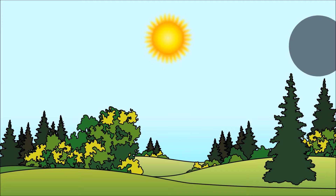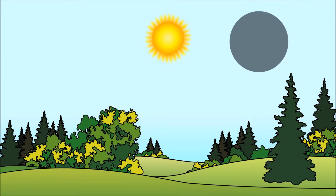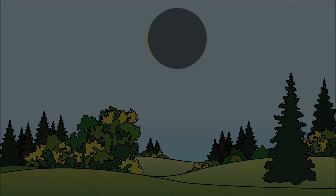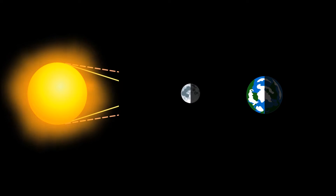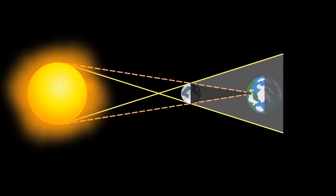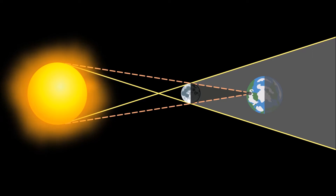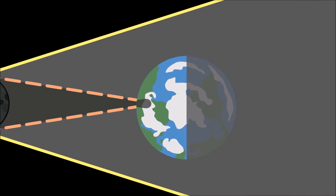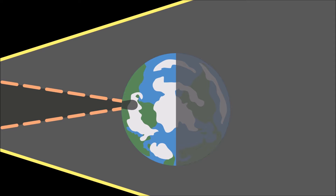A solar eclipse happens when the moon passes in front of the sun. The moon blocks the sun's light, creating a shadow on certain portions of the Earth.